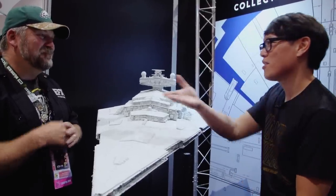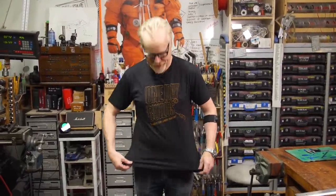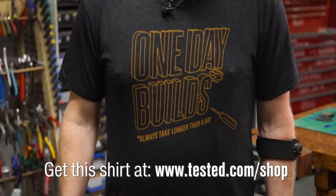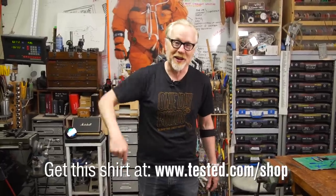Thank you so much, Steve — it's great to see you again. Thanks for watching this video. If you were watching and thinking 'I wish Tested sold a t-shirt,' your prayers are answered. I'm wearing the first Tested t-shirt that proudly proclaims that one-day builds always take longer than a day. Buy yours right now at the link below.